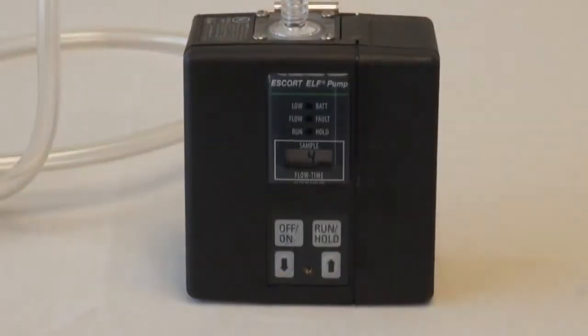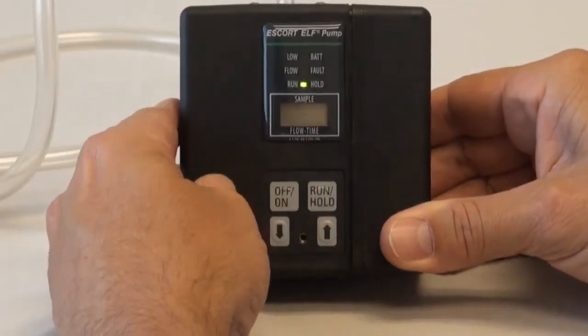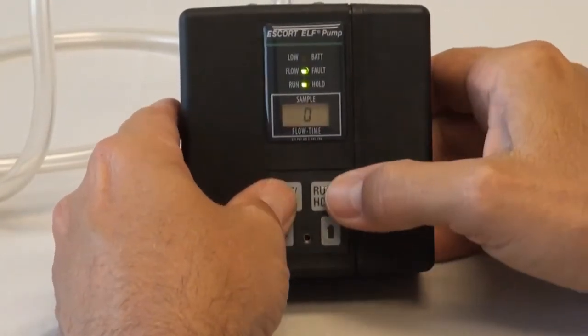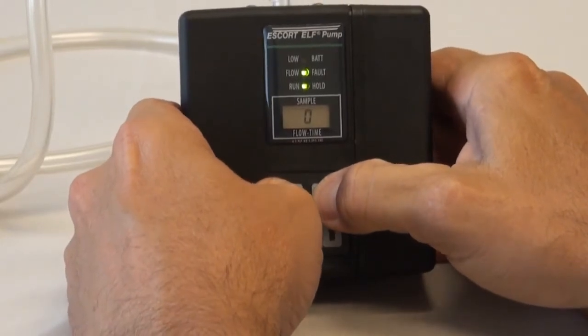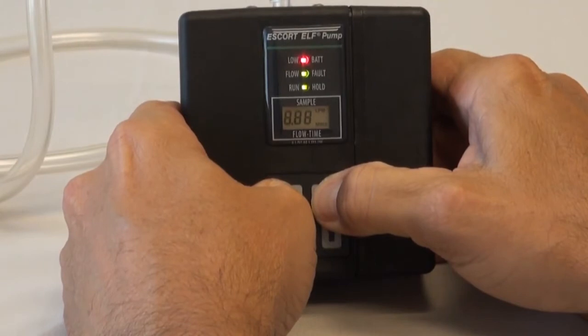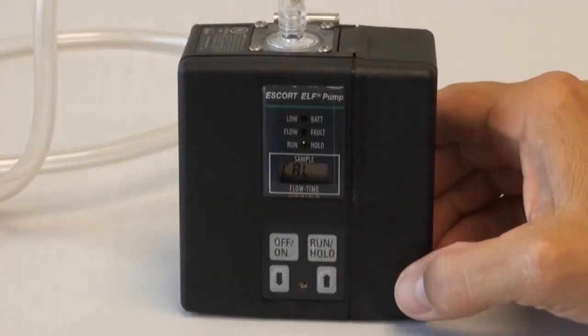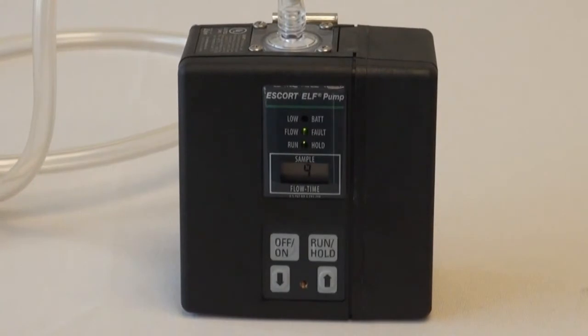Turn the pump on. As the pump goes through its self-check sequence and the LED lights illuminate, press and hold the ON-OFF and the RUN-HOLD button simultaneously until the display reads CAL. Immediately release both buttons. Failure to release both buttons will turn the pump off. The LCD display will now show CAL and a countdown sequence will begin from the number 9 to 0.